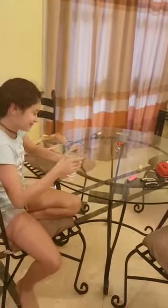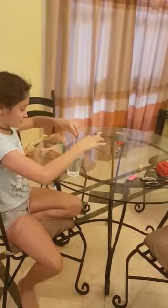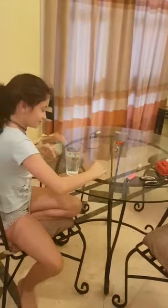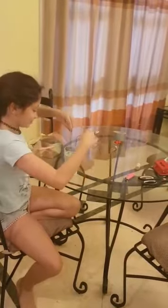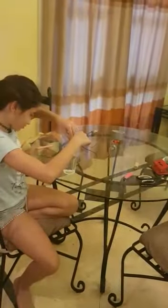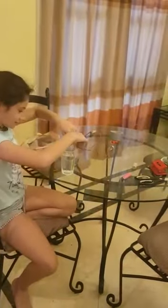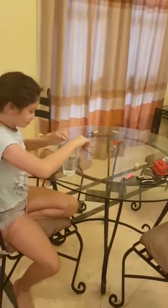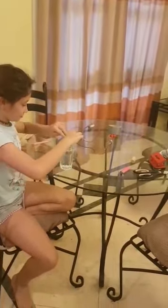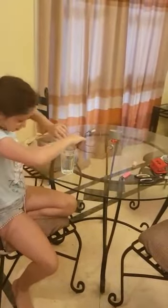Now we have a glass of water. The outside doesn't work. Just put the two wires in the water. Oh, it doesn't work. But if you touch them together in the water, there it goes. But if you don't touch them in the water, it doesn't work. The outside of the glass doesn't work either.